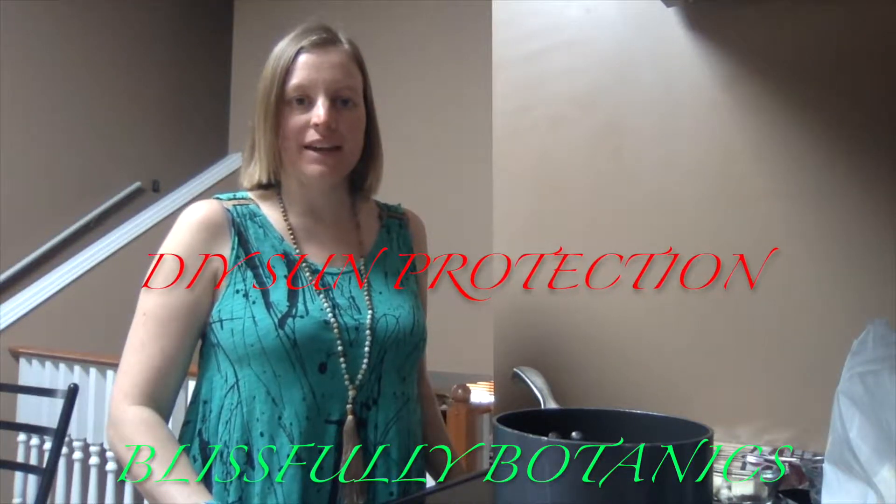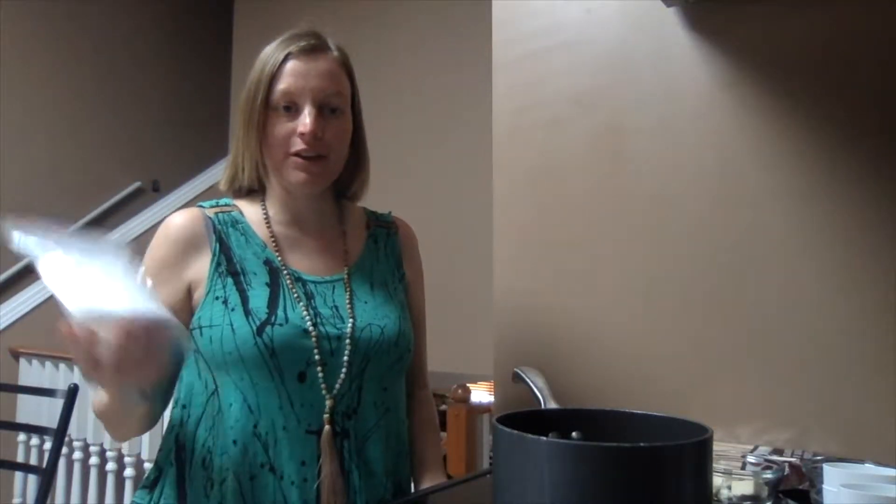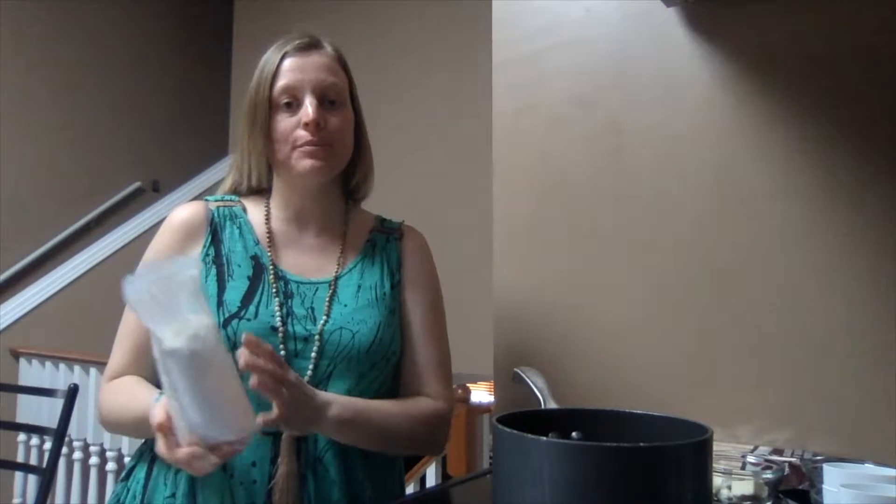Hi, I'm Nikki Fraser with Blissful Botanics. Today I'm going to be making sunscreen. My kids were sent home Monday from daycare with a good reminder that we needed to send some sunscreen to daycare, so it was time to whip up a batch.